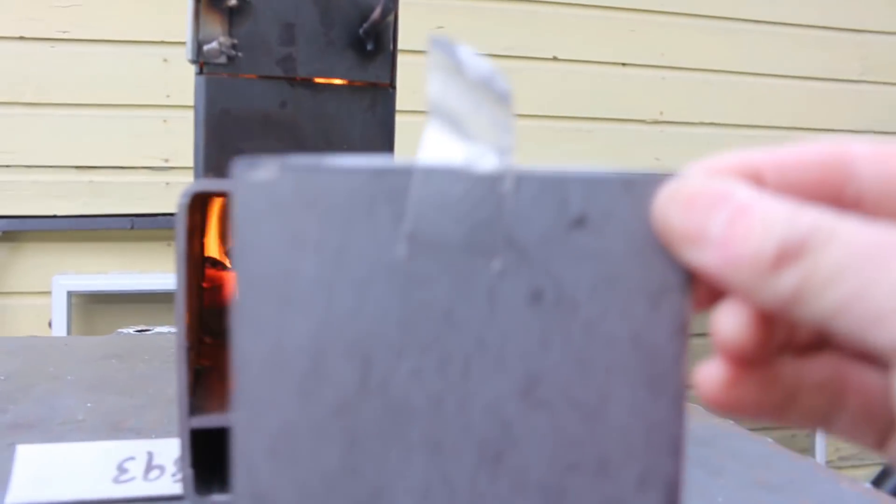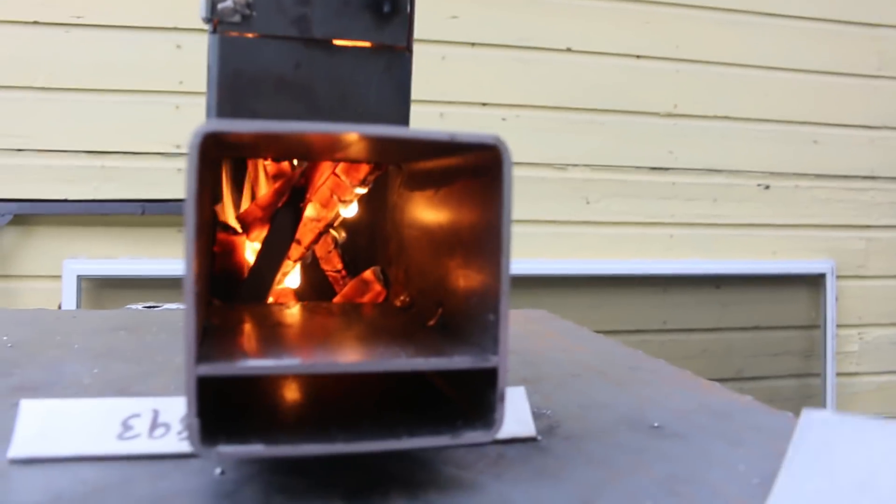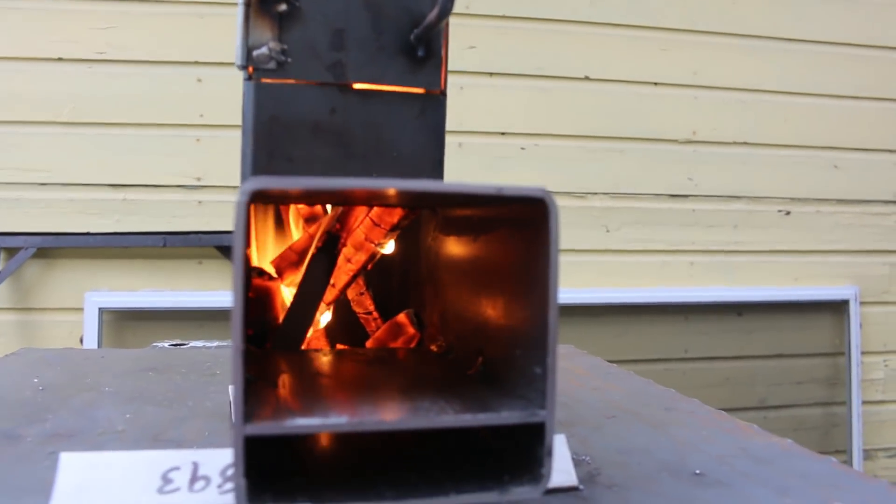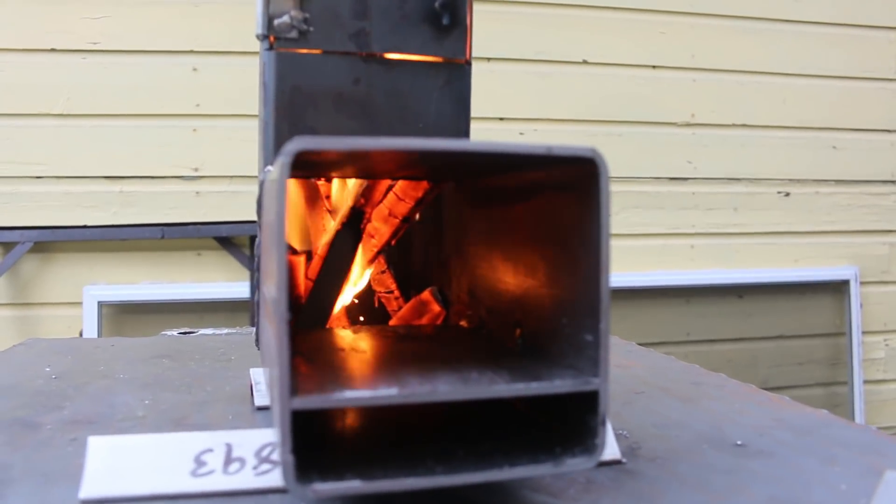I removed the plate that I'll weld on, but you can see how well it's burning in there — it's burning beautifully. That extra length really makes a huge difference.